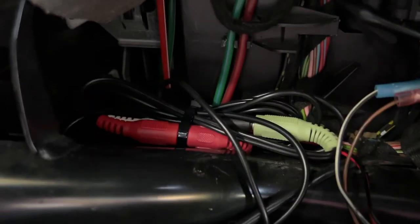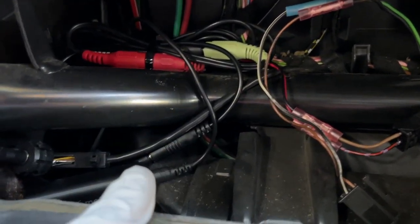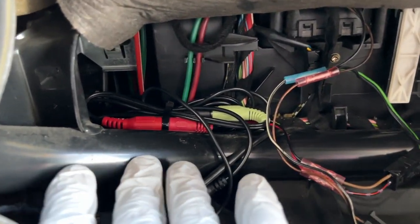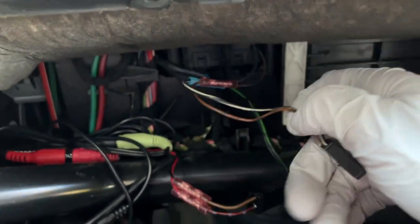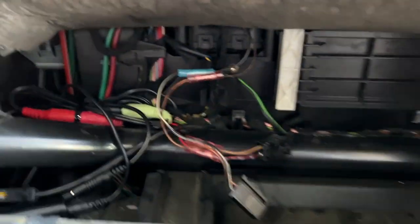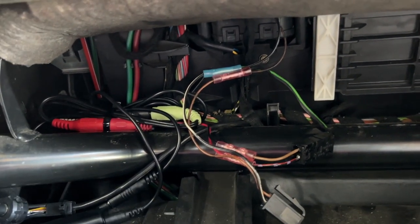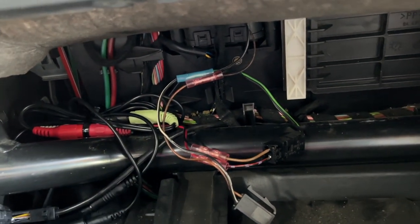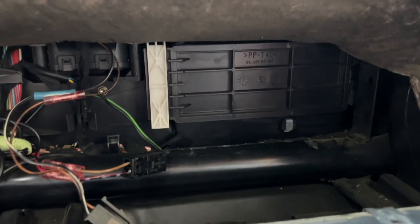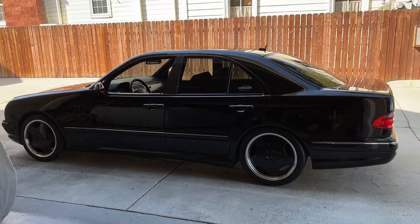This is the final wiring setup: all the adapters are right here — the Bluetooth module, RCA to 3.5mm, and that goes to the adapter and to the factory auxiliary port. It's plugged off to the side so it won't interfere with the glove box. The cable for the light goes on top. This provides power on accessory and there's no more alternator whine. It's not the best setup — it's always best to find a better power source — but this is just the easiest way for me.